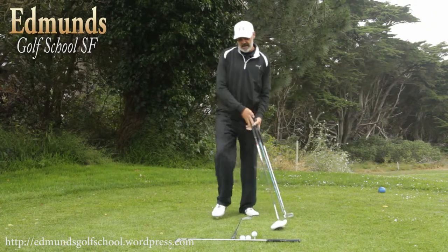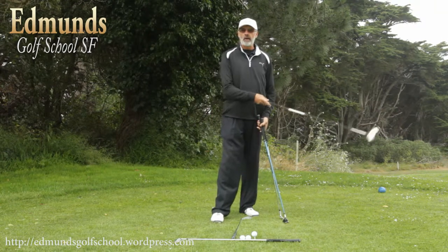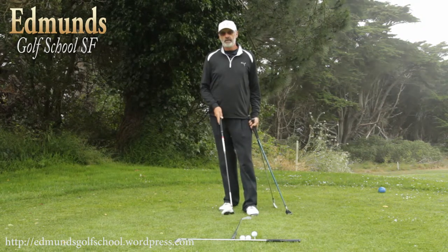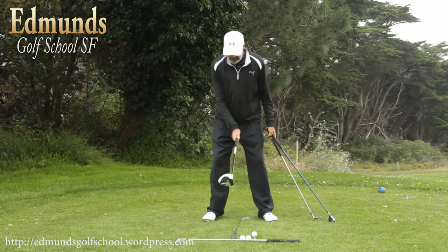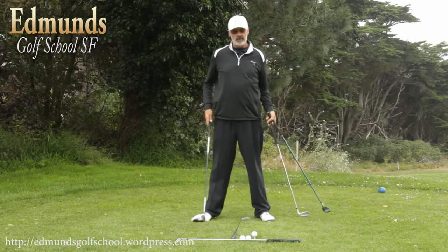So what I have here today is I have three balls sitting on the ground. I've got a club aiming at my target — that would be an alignment tool — and I have another club perpendicular to that one. The perpendicular club is to help me define and make sure that I put that in the middle of my stance. I take my stance and make sure that's about as in the middle of the stance as I can get. That looks pretty good there.